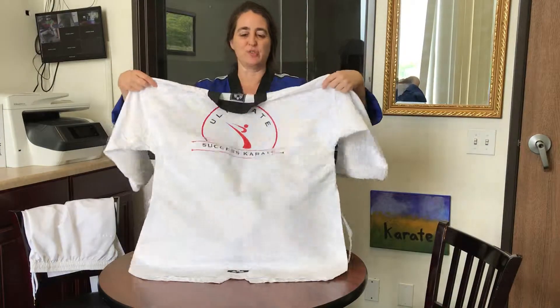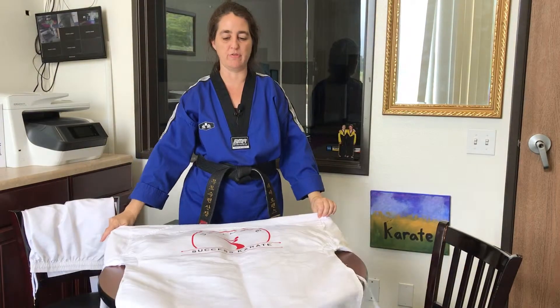All right guys, here are the nine traditional steps to folding a uniform. I'm going to do it facing you, so if you want to follow along and fold your uniform — step one is to lay it down.